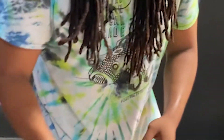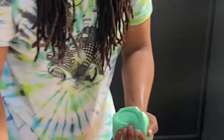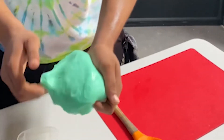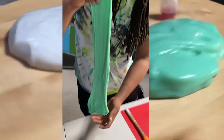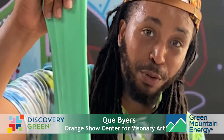Now, if you do want to add coloring to your slime and do something a little different, you can always add food coloring or acrylic paint. If you add food coloring, this is the green edition — it might come out looking like this. Again, my name is Q, guys. Hope you enjoyed.